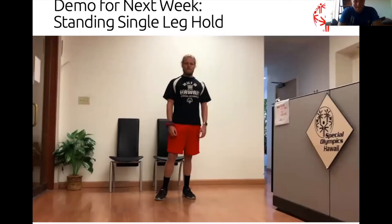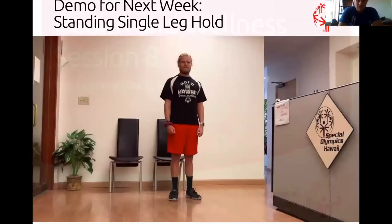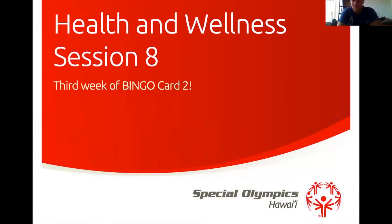Excited for that next week. Now let's jump into our health and wellness session eight. This is the third week of Bingo Card Two, and this will give us information to cross off more bingo squares and hopefully help us live happier and healthier lives.